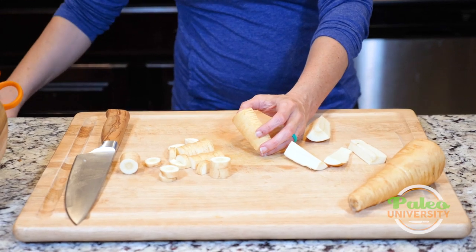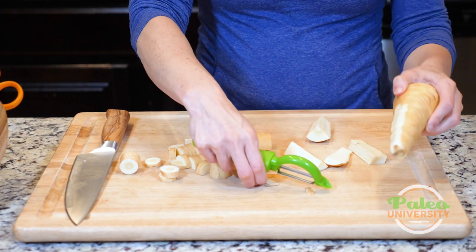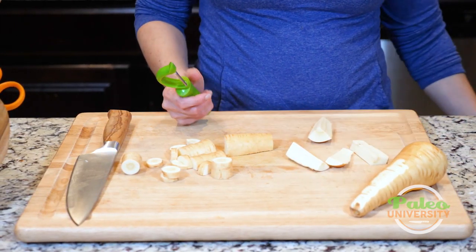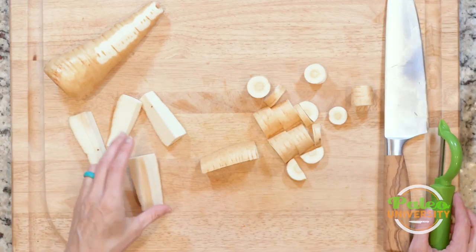You can also peel these if you feel the need - if the desire strikes you. I don't like to peel them, I like to eat the skin, but that's just me.